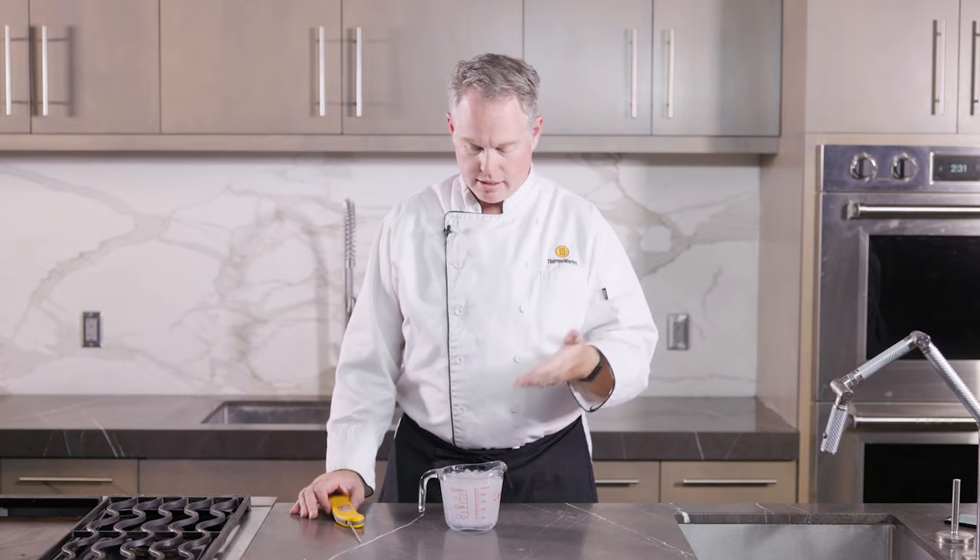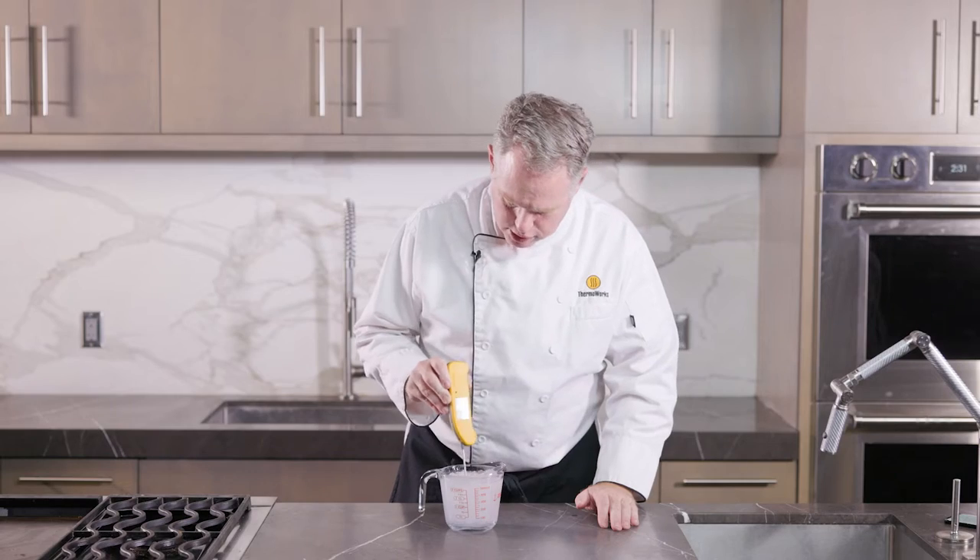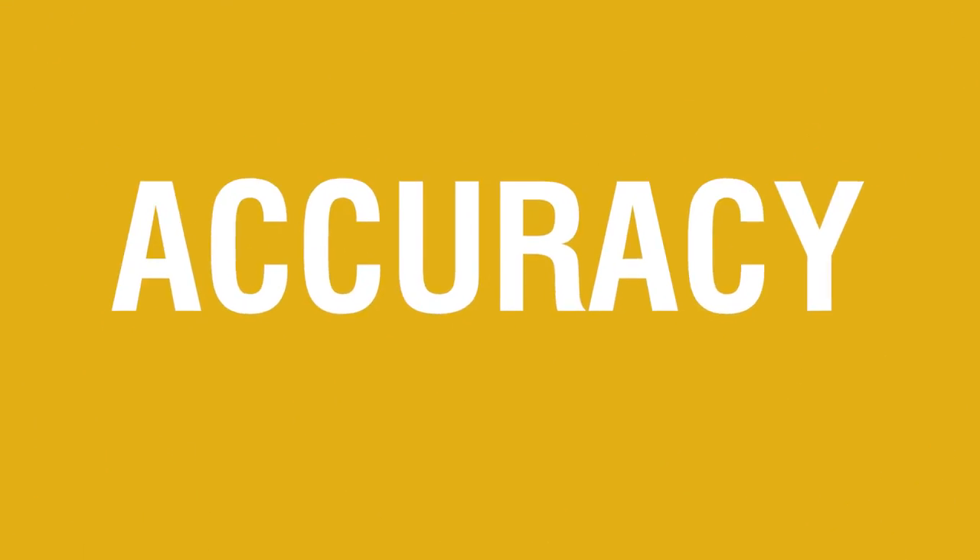There are three things that make the Thermapen such an amazing tool: speed, accuracy, and durability. Let's talk about speed first. Other products claim to give you one-second readings because their thermometer updates the temperature every second. That's not the Thermapen One. Thermapen One gives you a full reading in one second — it tells you the temperature of your food all the way in one second. Here we have an ice bath set up, and you can see you put it in there and you're down to temperature in no time at all.